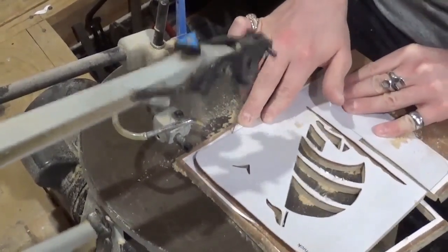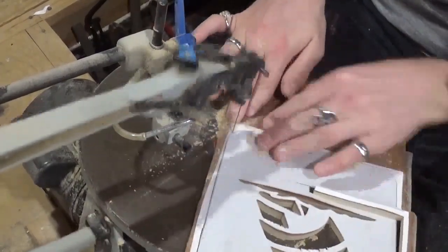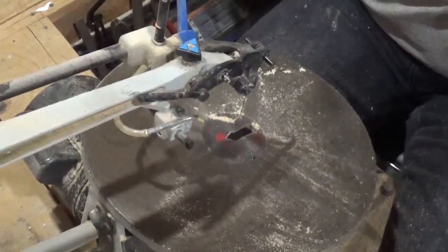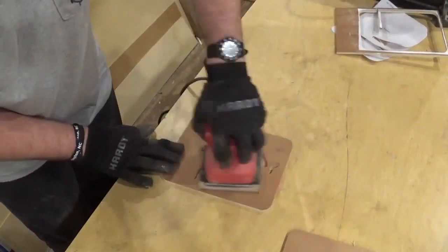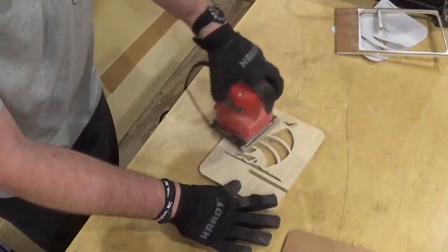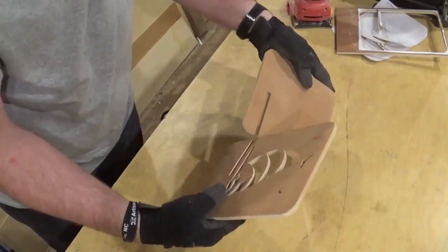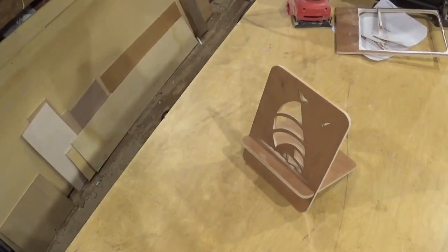Cutting out the final piece here, and then we'll move from the scroll saw over to sanding. Over here I'm going to remove the patterns and pieces from the waste and give it a light sanding with 100-grit sandpaper on my palm sander. Then we're going to put it together — it was a real firm fit, so that's good. Then I went and got the tablet for a test fit, and the project was complete.